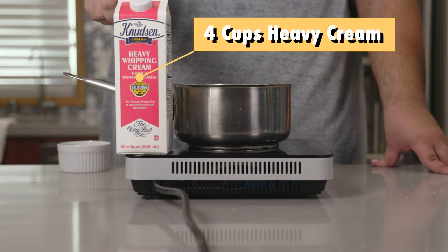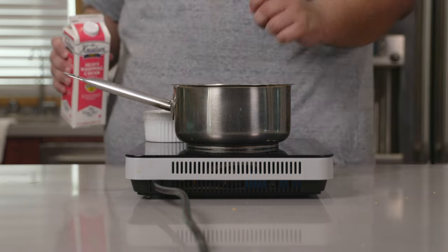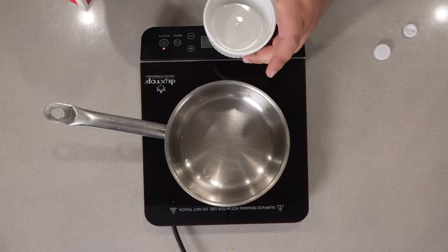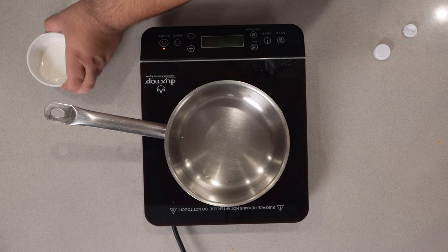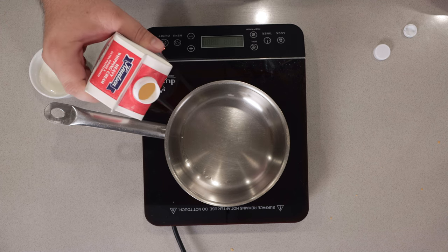To begin, grab yourself one quart or four cups of heavy whipping cream and add it to a two quart sauce pot. Actually, wait — let's pour about a quarter cup into a small container and set this aside. Then add the rest to our pot.